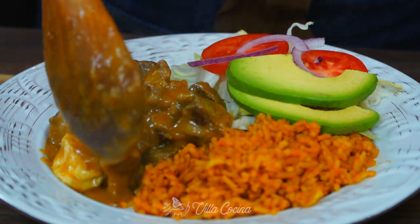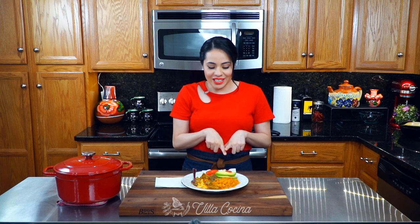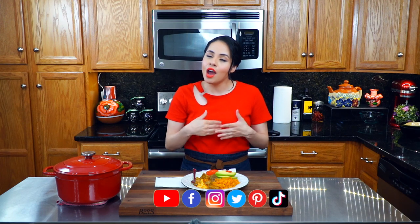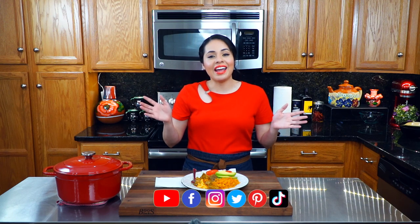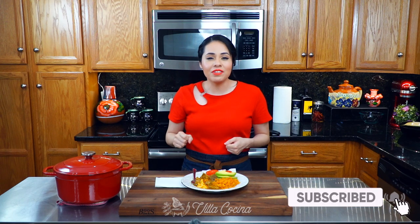This right here is a complete meal. I'm going to go ahead and leave you the link for the Mexican rice down in the description area. Don't forget that you can follow me on all of my social media, and don't forget to subscribe, like this video, and click the notification bell — that's how you show me all of your support. Until the next one.